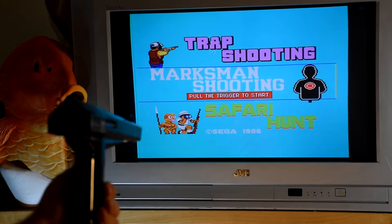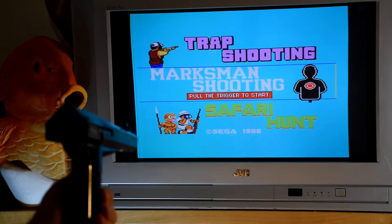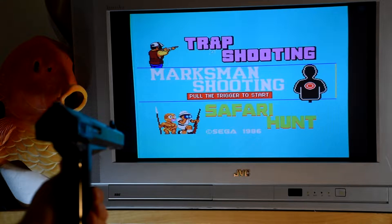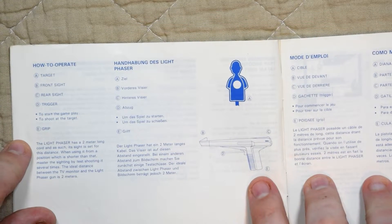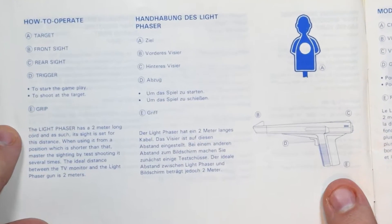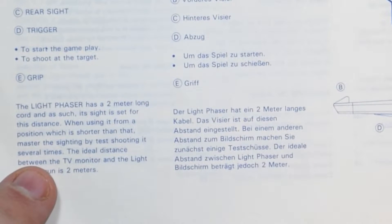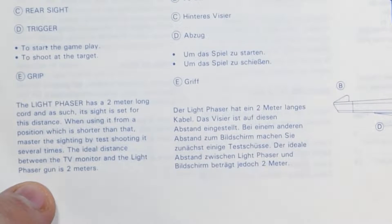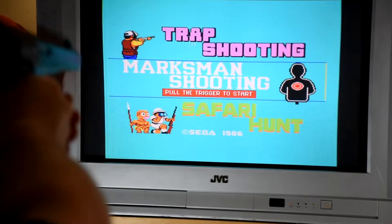There are no options in any of the games, which also means there's no calibration, so Sega must have been pretty sure of their tech. The manual did have one useful note: you should be around 2 metres away from the screen. So hopefully if your aiming seems to be off, you can move back and forth to improve it. Let's start at the top and work our way down.